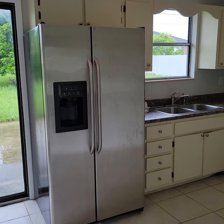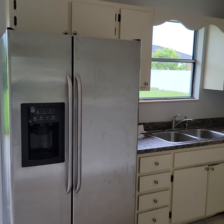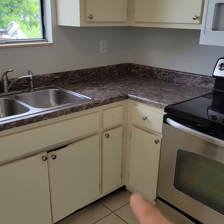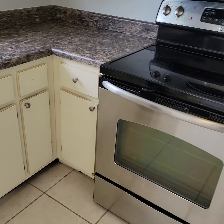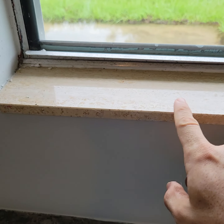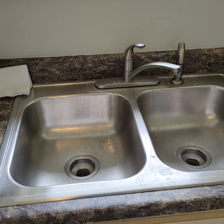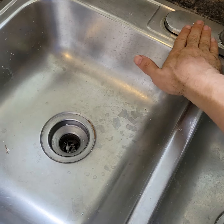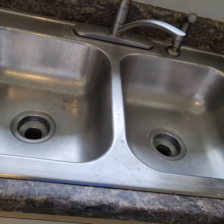The fridge — we need to get some stainless wipes; I have some at my house. We've got to clean that. This is missing a knob, so we need another knob there. There's just trash and dust and bugs on this kitchen windowsill. We just need to wipe the faucet down — it's got water stains on it, just buff that off.